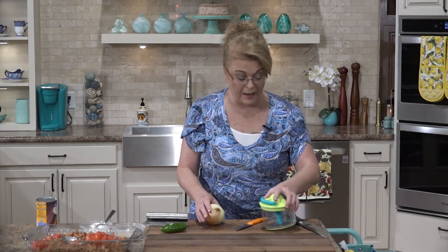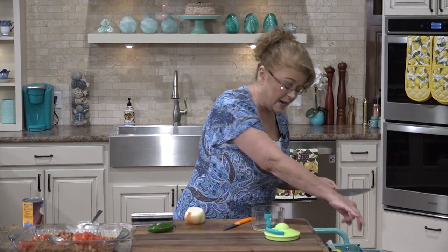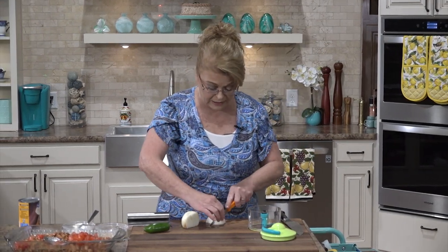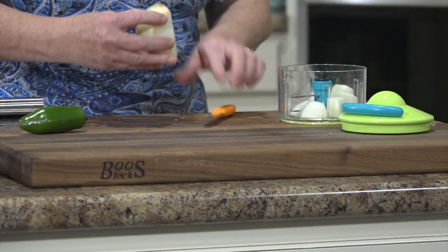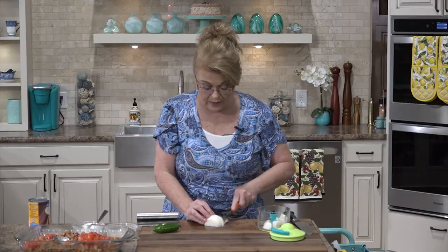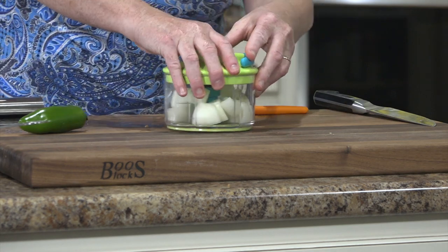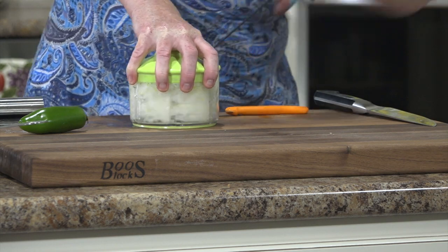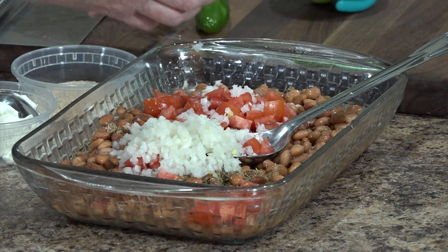Then we're going to add one onion. I'm going to use my little chopper because I don't feel like crying today. I used to wear contacts and I could chop onions all day long and it didn't bother me, but when you wear glasses it's not the same. So I'm using this little food chopper — you can get them everywhere, I got mine off Amazon. It's not electric, you just put whatever you're chopping in there, put the lid on, pull the string and the blades chop it as fine as you want. Be careful of that blade — it is sharp.